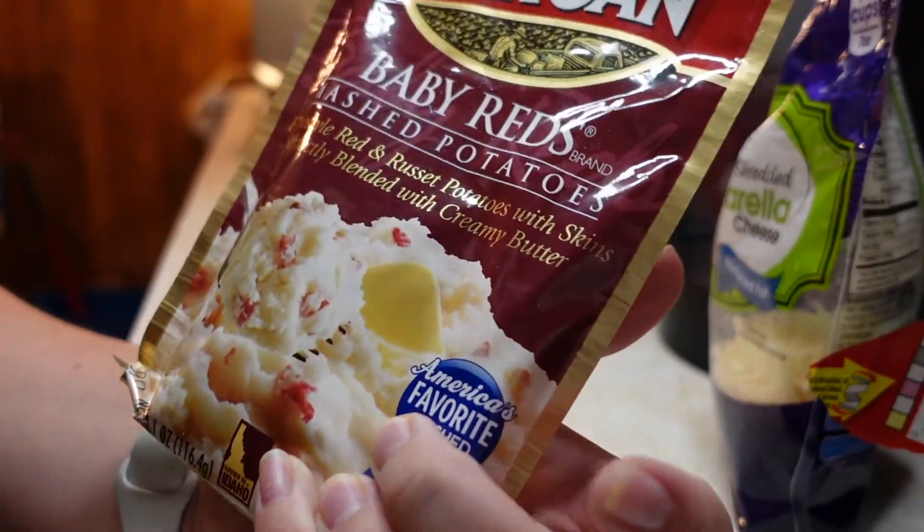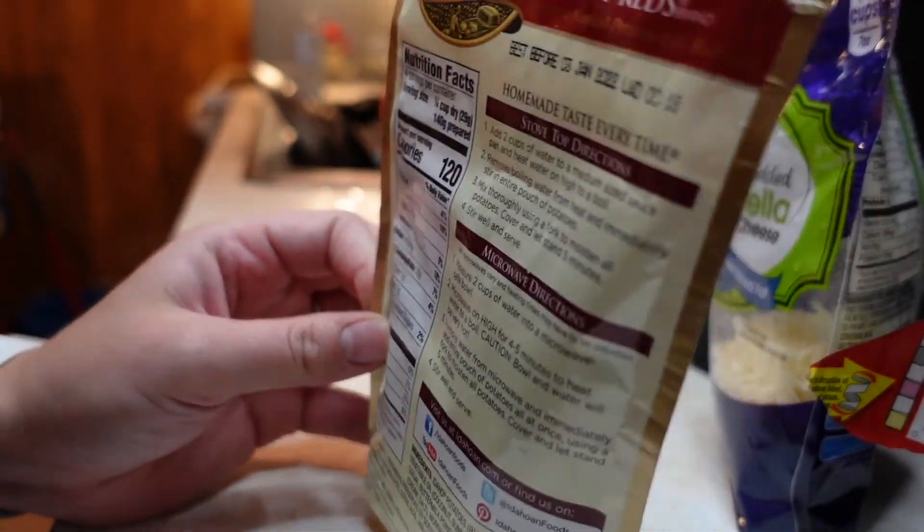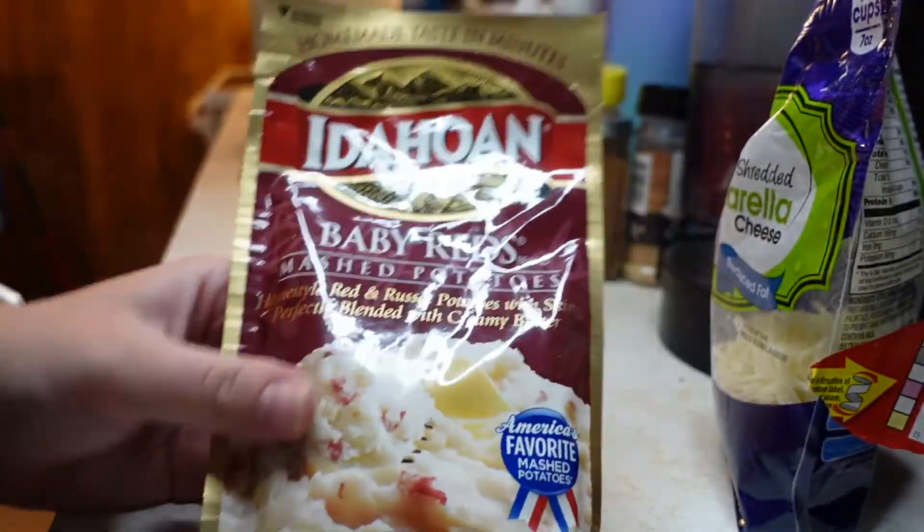In the meantime, let's whip up some mashed potatoes — this is super easy too. You just add two cups of water to a pan, and as soon as it's boiling you take it off, throw this in, whip it up with a fork, and put a cover on it.